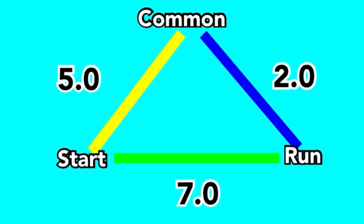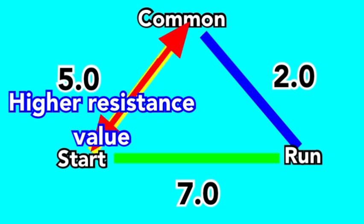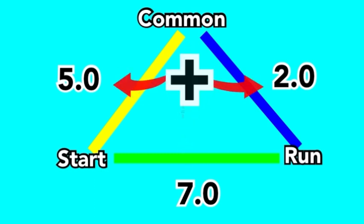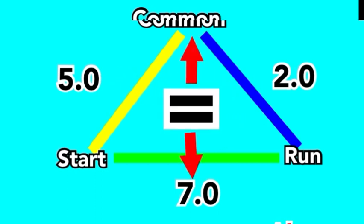Your start to common is going to be your medium value. Your run to common is going to be your lowest value. The start to run will be the sum of the start to common plus the run to common. Once you've measured the start and run terminals, it will always point you at the common terminal.